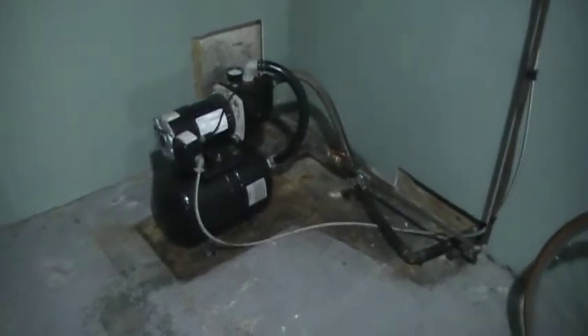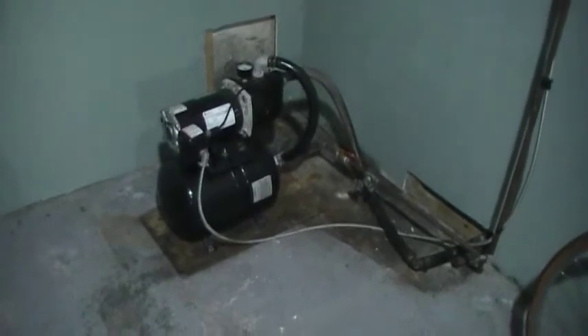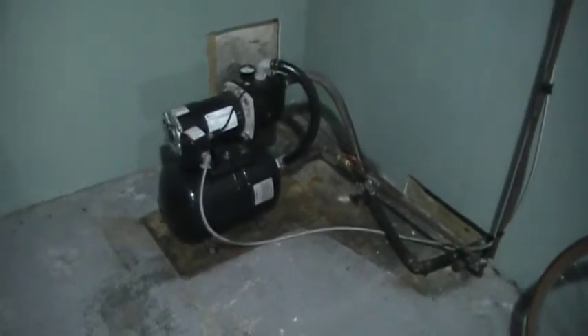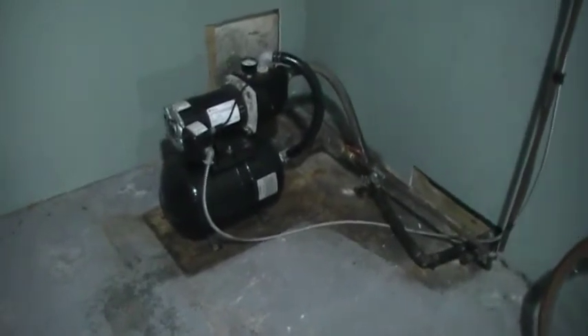I got a call today to come over and look at a set of faucets that was leaking. They asked me to have a look around. This is a new homeowner who bought the house, and I found a few problems here around the pump.